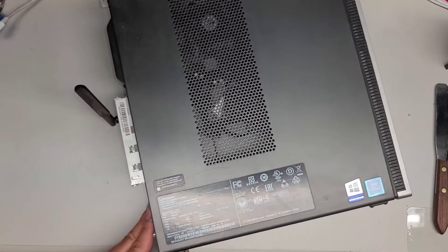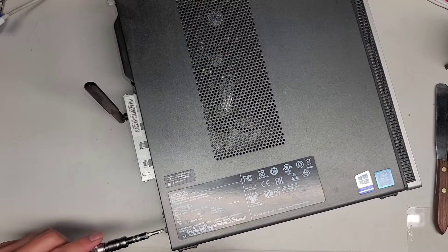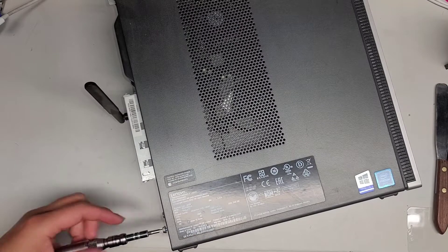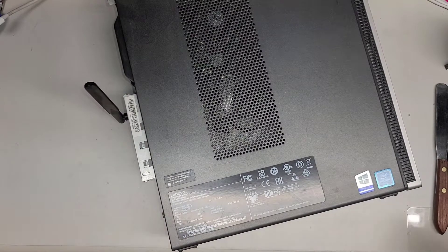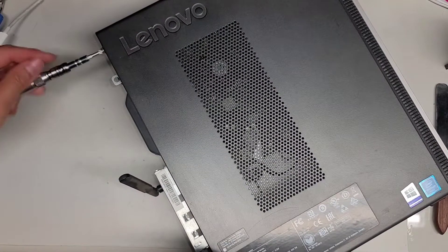First thing we're going to do is remove the two screws for the side panel. There's one here — I'm using a PH2, or JS2 screwdriver will work. Keep the screws in order; they might be different size, shape, and length, so you don't want to get them all mixed up.